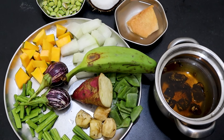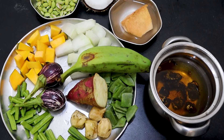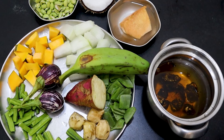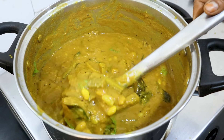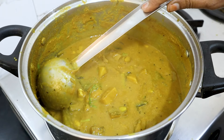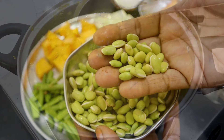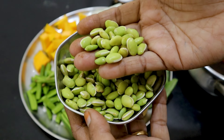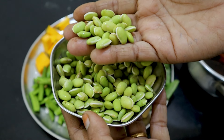You can make some sambar. We also have the seasoning for it.